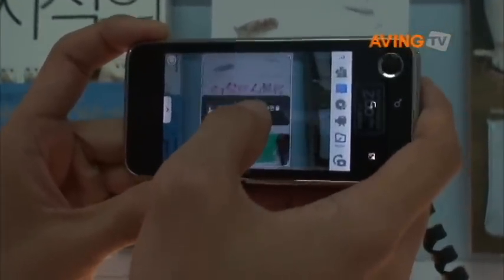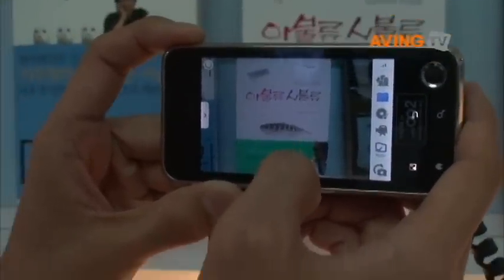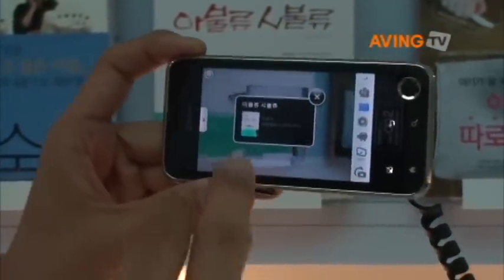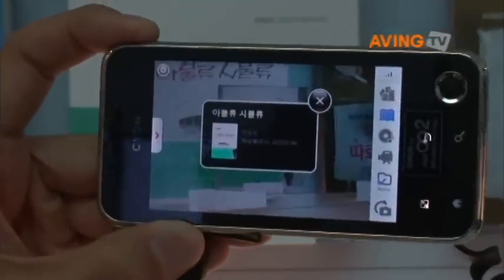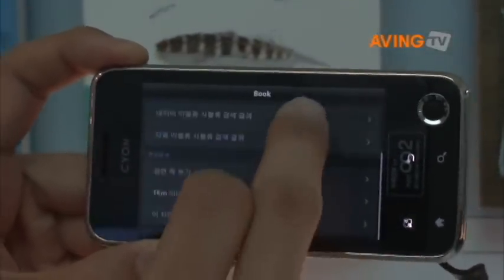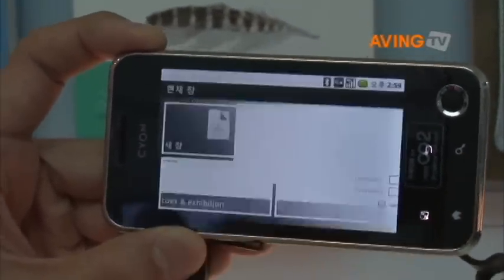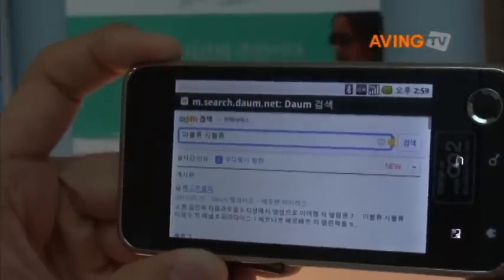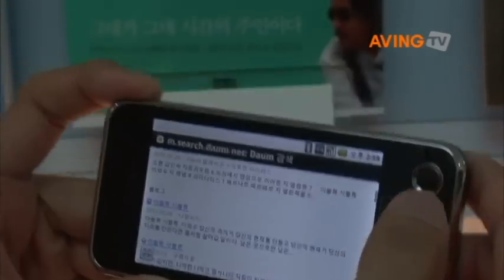You can touch the screen to make a copy of it and scan the image. With this image sent through Wi-Fi or 3G network, you can read through and find out specific information about the book. You can also find out the prices and other search results from Korea's popular content browsers Daum or Naver.